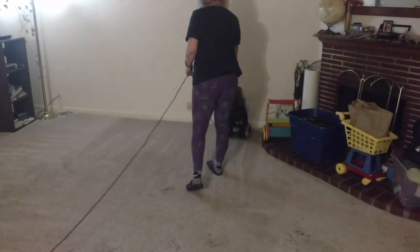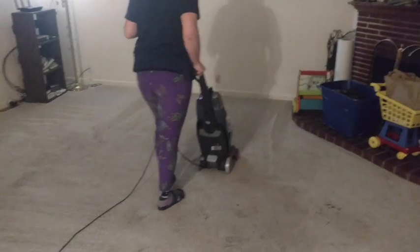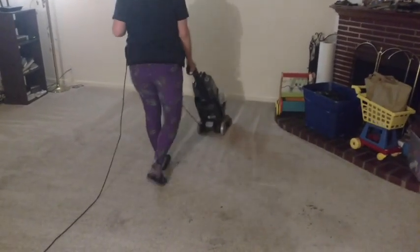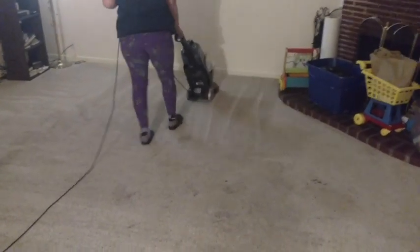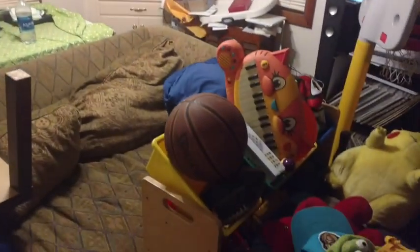Hi, this is James Brains with the Brains Report. We're doing a little video review of the Bissell Carpet Cleaner. We've been at it for about an hour now in our living room. It hasn't all been carpet cleaning — it's been vacuuming and moving stuff. You can see over here we have everything in the living room stacked up in the corner.